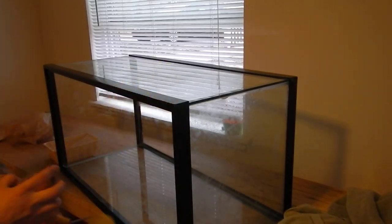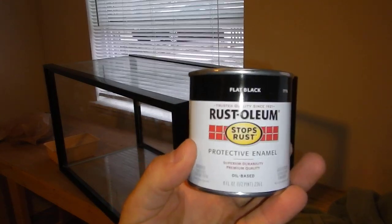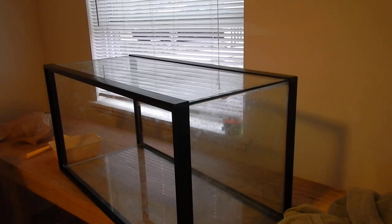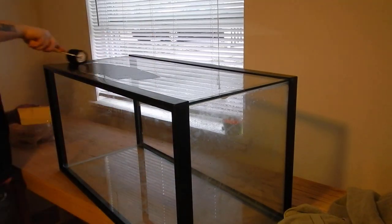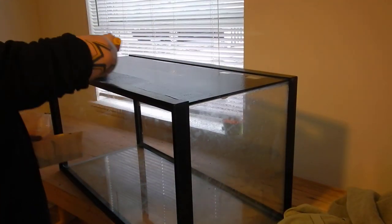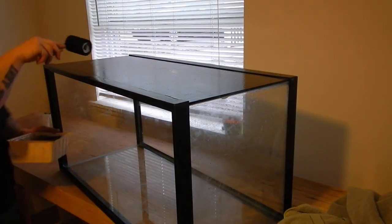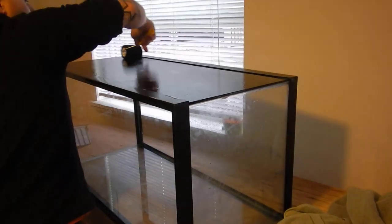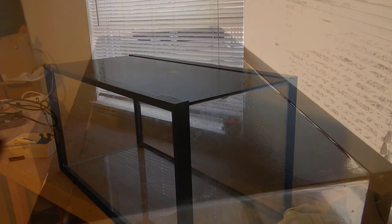Once all the tanks were drilled it was time to paint. For every tank build I've painted, I always use Rust-Oleum flat black oil-based paint from Home Depot. It's only a couple dollars and goes a long way for such a small can. I always use a sponge roller — I've tried different types but never got a good coat otherwise. I do a quick first coat, let it dry for about 20 minutes, then come back for a second coat.